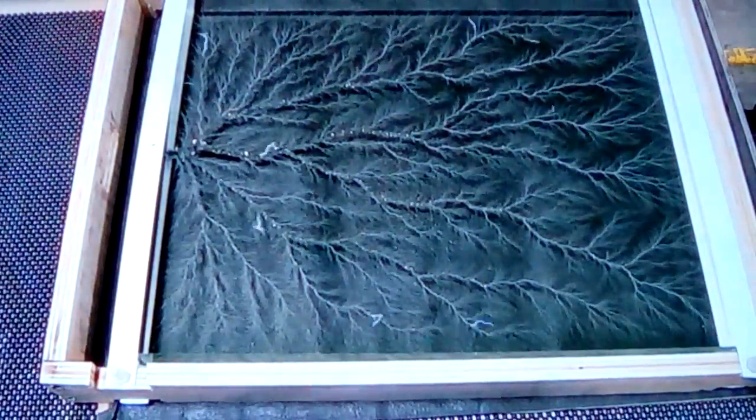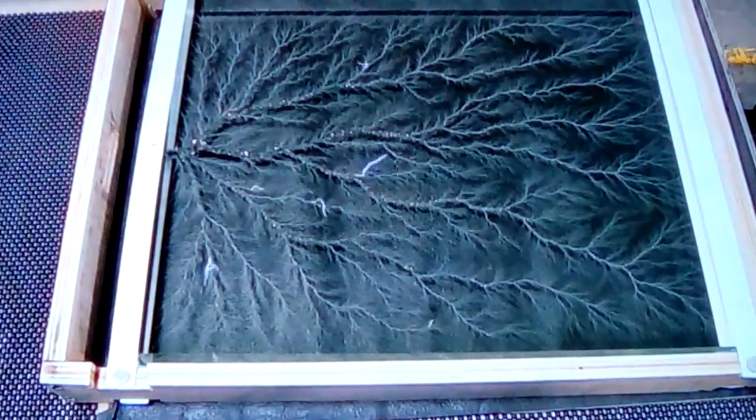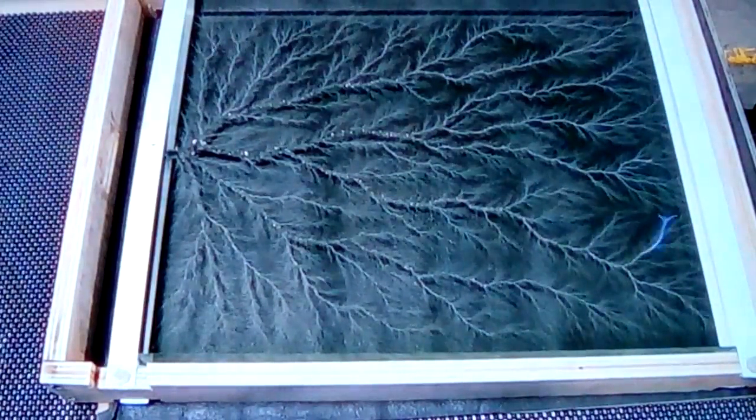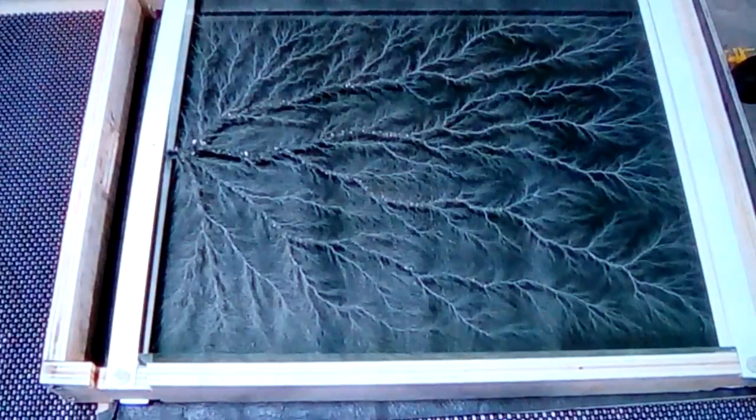Look at that effect! I think it's incredible — all these little charges are meeting up and it's slowly but surely making a picture inside of here. It'd be neat to see this done in the dark.